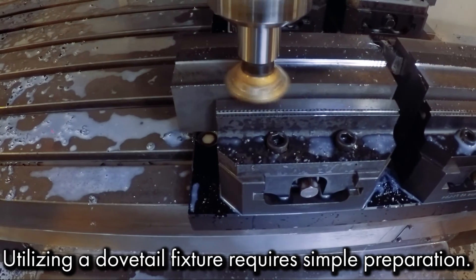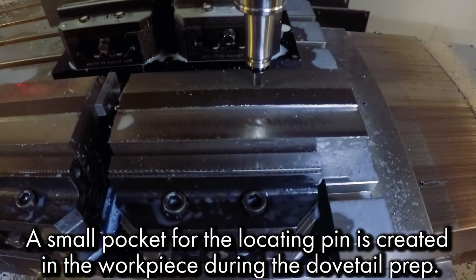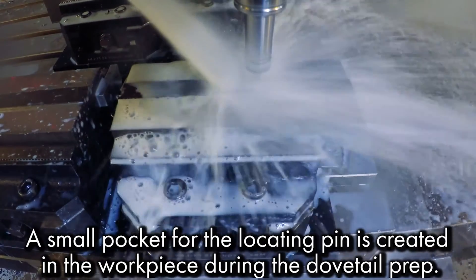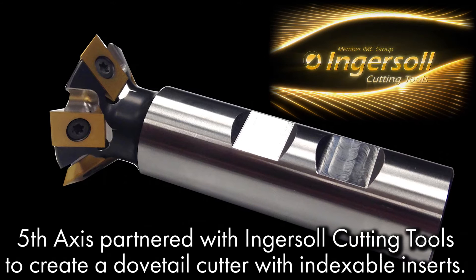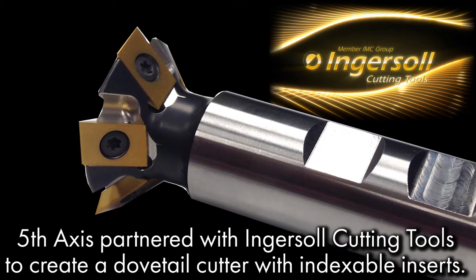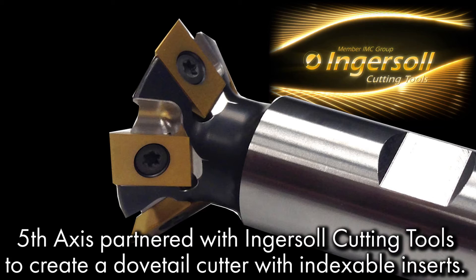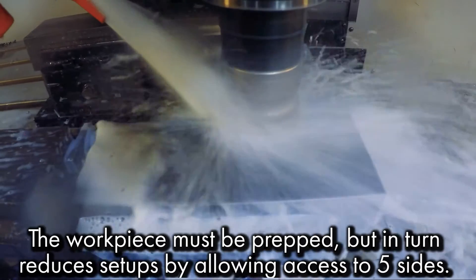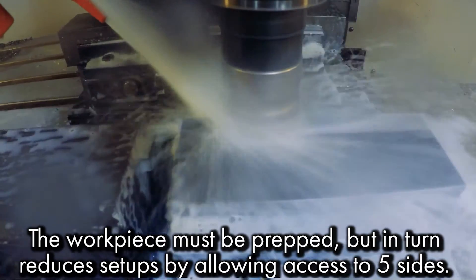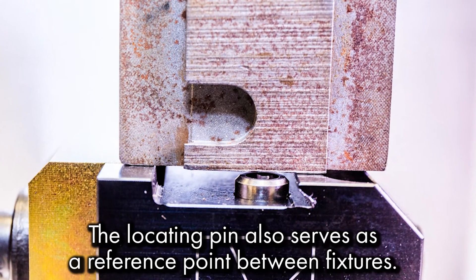Utilizing a dovetail fixture requires simple preparation. A small pocket for the locating pin is created in the workpiece during the dovetail prep. Fifth Axis partnered with Ingersoll Tools to create our very own dovetail cutter with indexable inserts. The workpiece must be prepped, but in turn reduces setups by allowing access to five sides. The locating pin also serves as a reference point between fixtures.